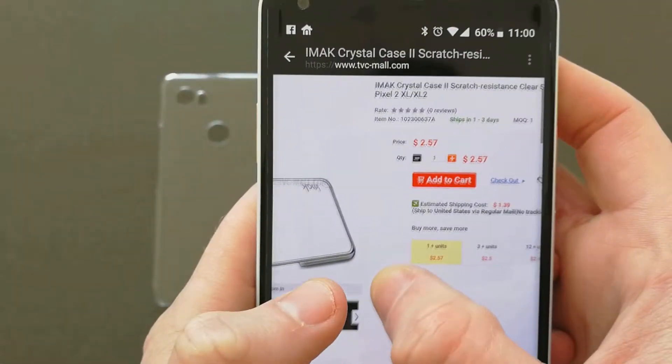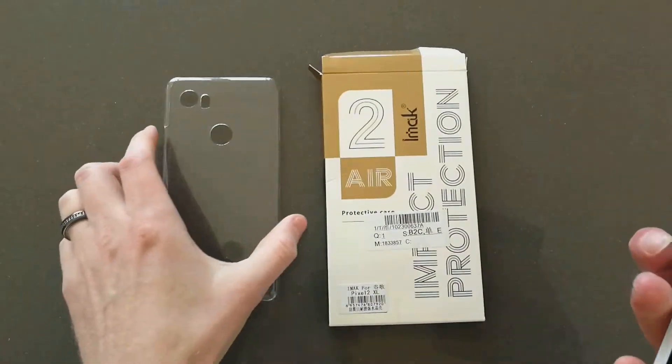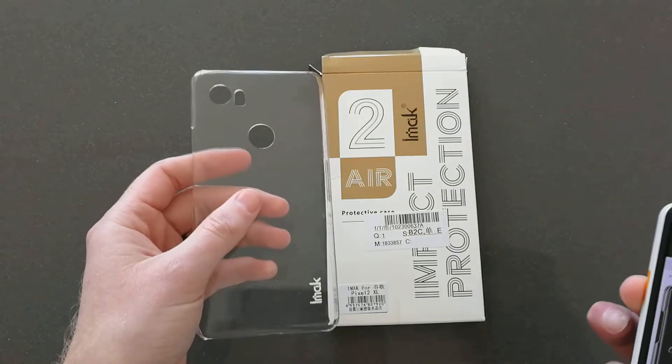I got it for a couple bucks with some shipping. This is the iMAK — I-M-A-K — clear crystal clear case.